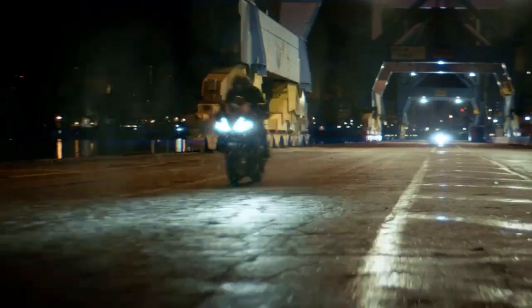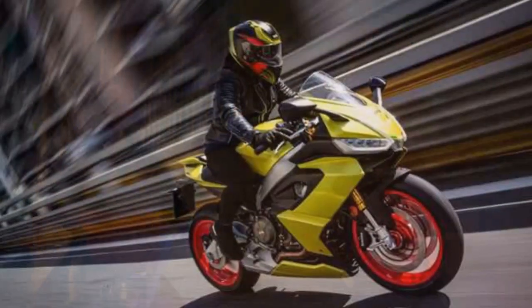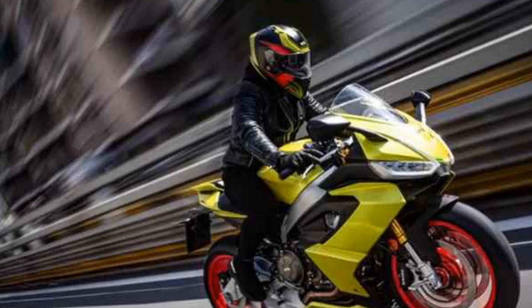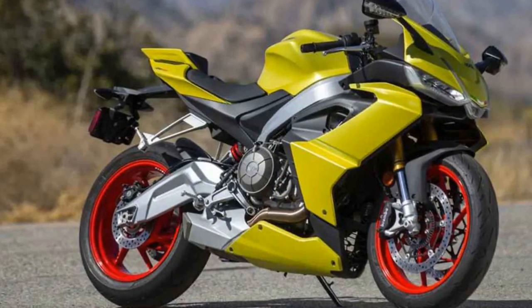The RS660 boasts a comprehensive electronics package, including ride-by-wire, multiple ride modes, traction control, and wheelie control, ensuring that both novice and experienced riders can harness its performance safely. It's a testament to Aprilia's commitment to bringing MotoGP-inspired technology to the streets.